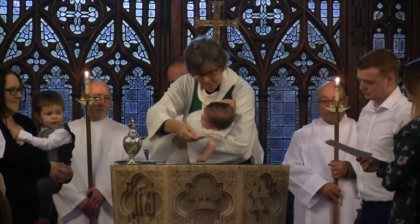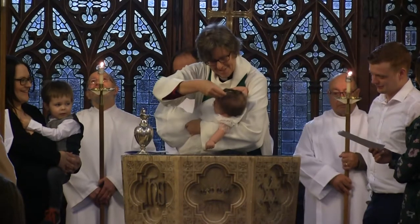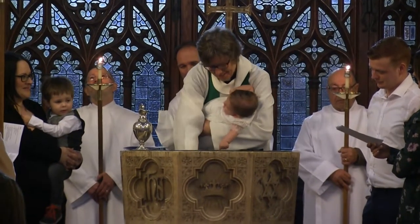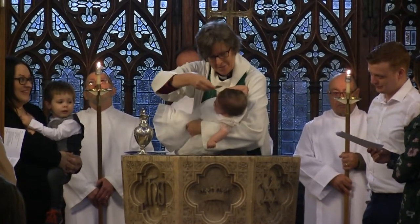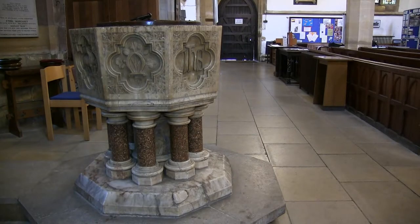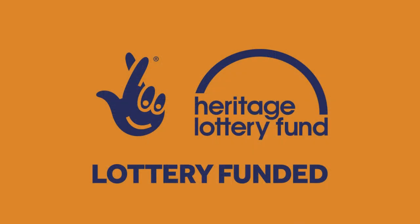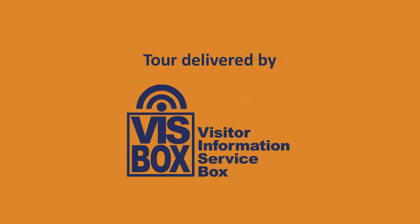It's used for baptism, usually of infants but also of adults. Baptism symbolises a new beginning and becoming part of God's family, which is why fonts are traditionally placed near the church door.